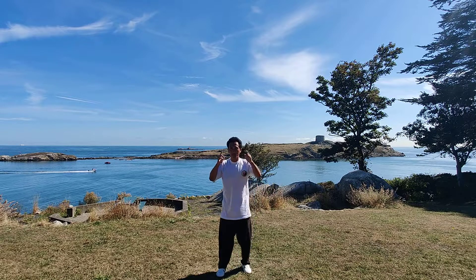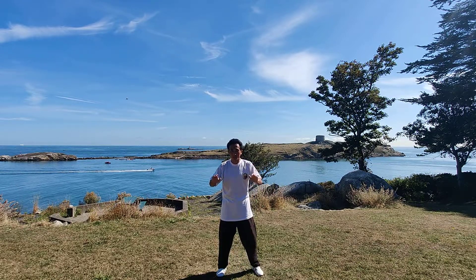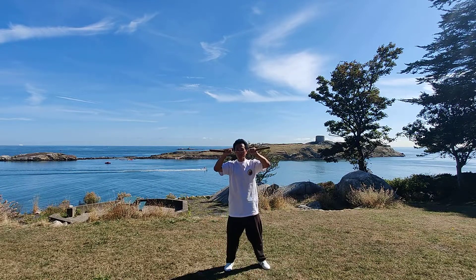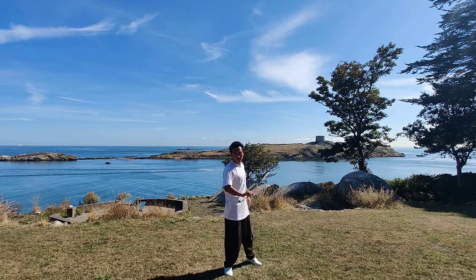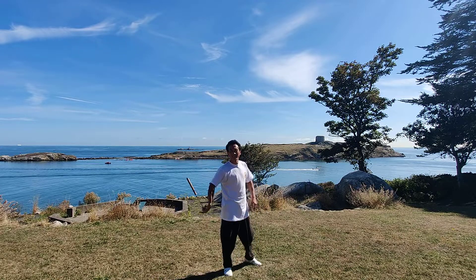Hello everybody, today we're going to practice Kung Fu nunchucks, Bruce Lee style. We're going to do this movement — have a look. You need to spin around, you'll like it.